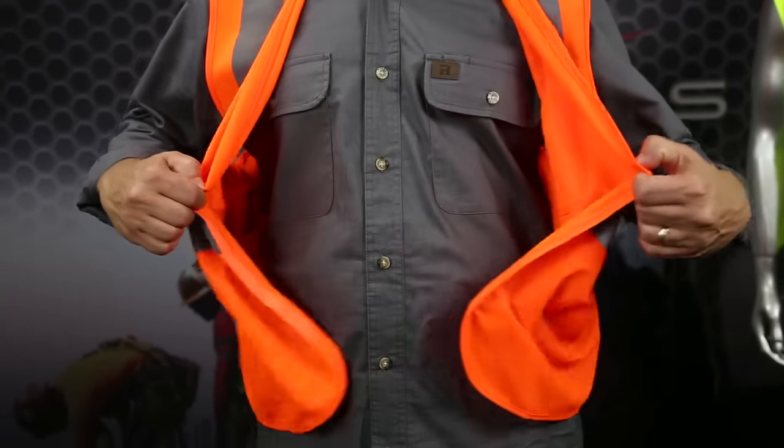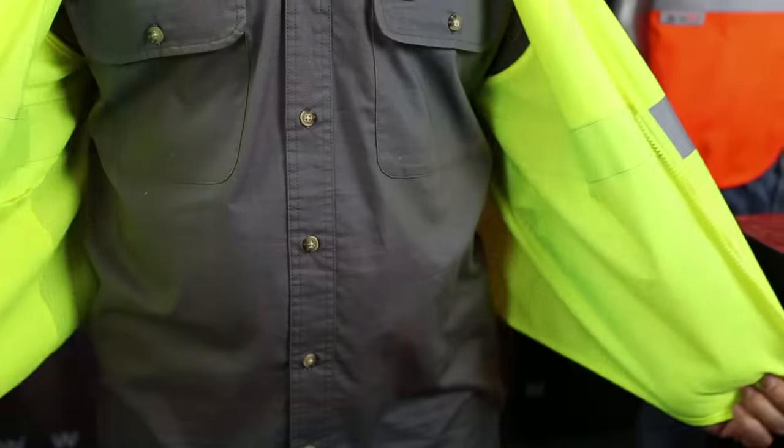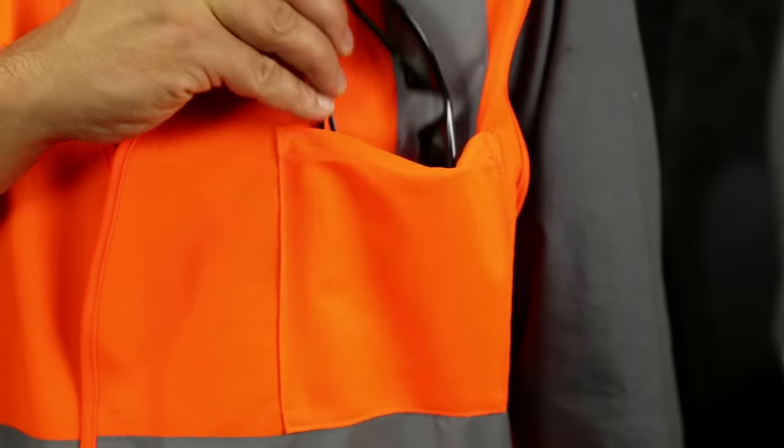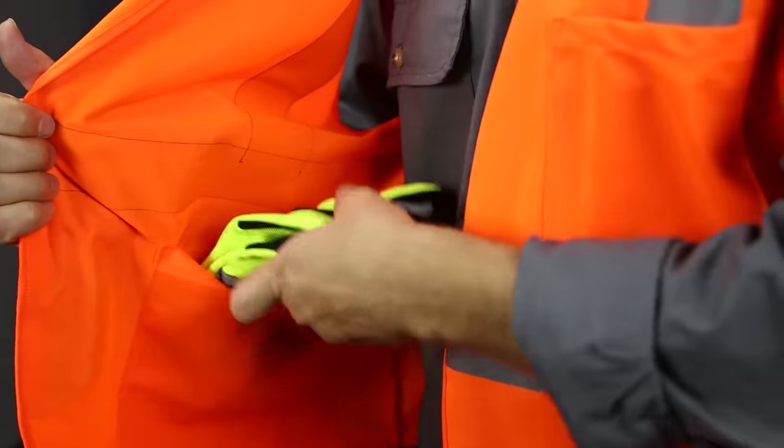This Class 2 vest is available with a hook and loop closure or a zipper closure, depending on your needs. It features a convenient open chest pocket and an inside open pocket so your essentials are within reach.